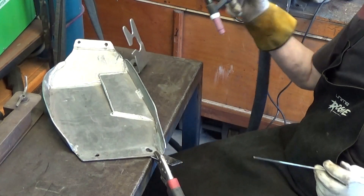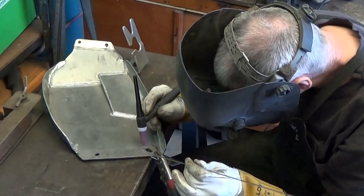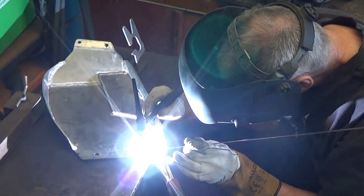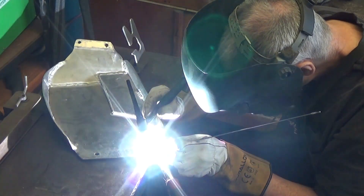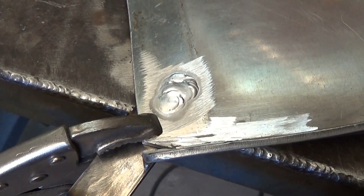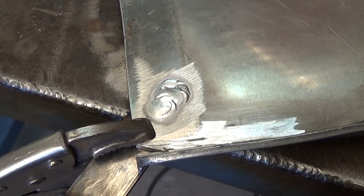And so, when I turn it over, it won't be that difficult to just clean out the other side as well. That side's filled up nicely. I'll be able to grind that back and it'll look like a hundred dollars.